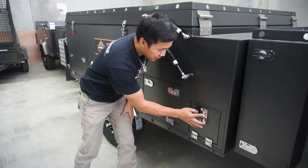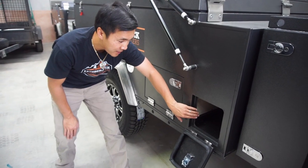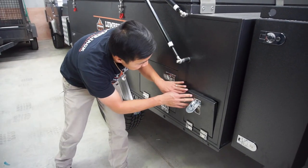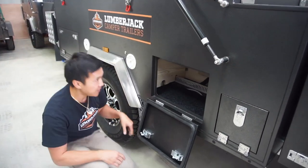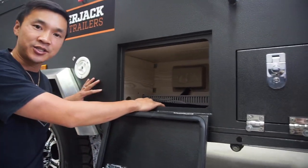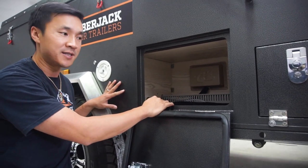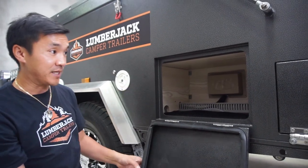Pole storage. This cabinet storage is for your annex poles and your spreader bars. This little storage here you can actually access from inside the camper under the seat. So I like to actually put board games for my kids — they can access it from the outside with the camper closed, and also access it from the inside.